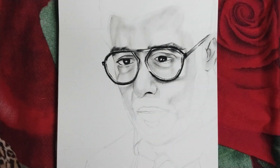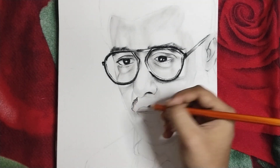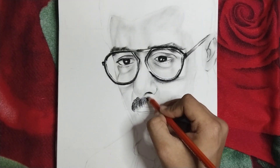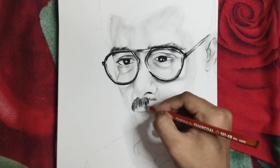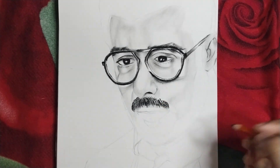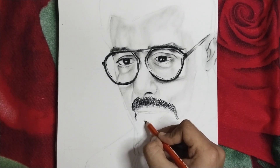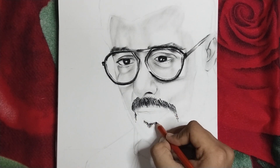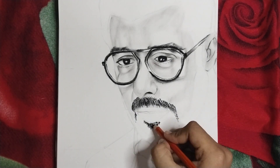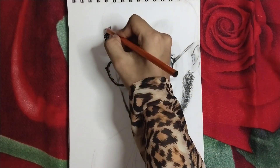As you can see, I have started to shade the face. This process is very enjoyable — please try this portrait, it is very easy. Now I will start making the beard and mustache with strokes. With a light effect, I will draw little strokes in the same direction.